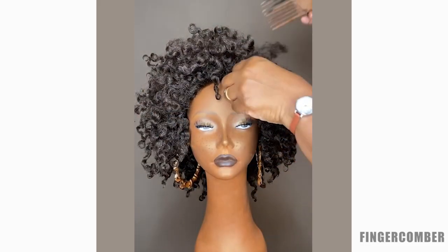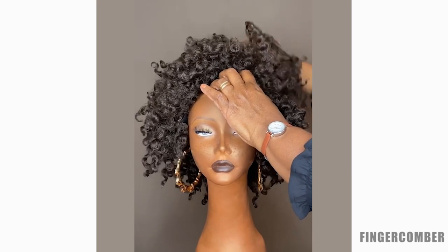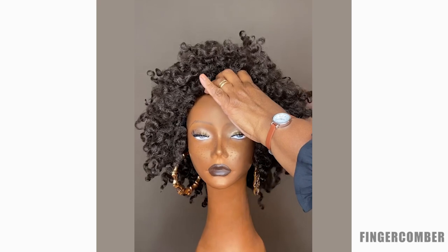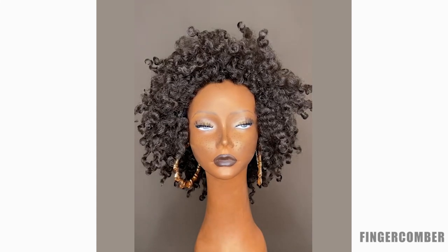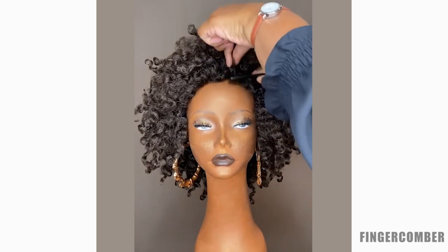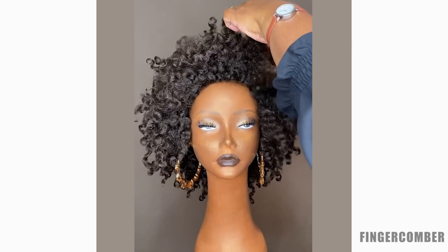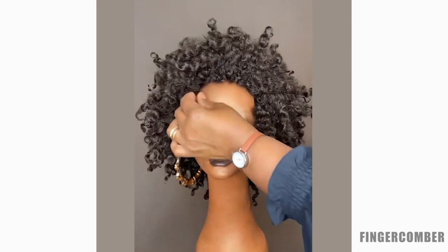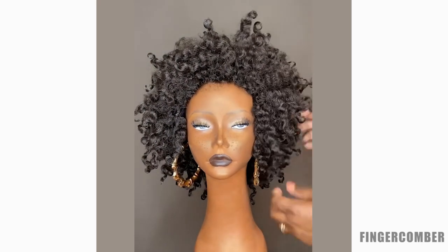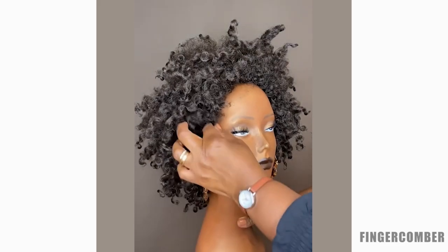Now the next thing: you can use some of your own hair if you want to leave just a scanty bit of leave-out around the edges. But if you don't want to, or if you're suffering from alopecia and don't have hair to leave out, you can still use this unit. What we recommend is taking a fine-tooth comb and just back-combing the edges a little bit. Because this hair is really nice and has a natural kinky texture, it will create just the fuzz you need to make it transition from your skin to the unit naturally. The more you back-comb it, the more fuzz you'll create.